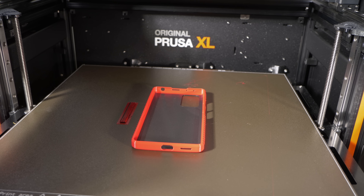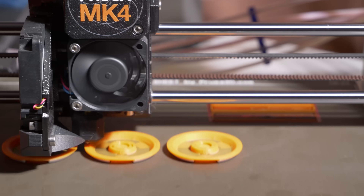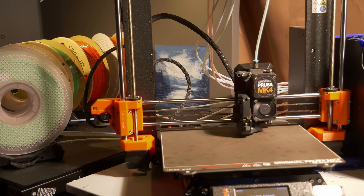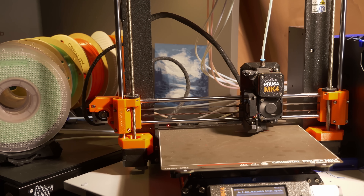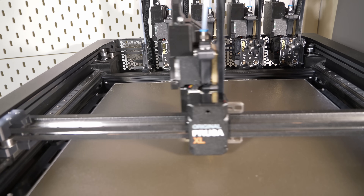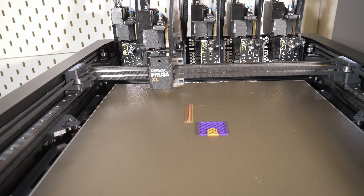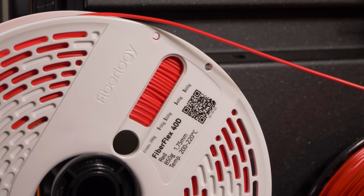There's no reason it would string any more than a Prusa MMU — it's the same extruder, now the same nozzles, doing the same move to and from a purge block. I've always felt 0.6mm nozzles cause stringing, probably due to surface tension over a larger orifice — you really notice stringing and retraction becoming especially problematic at 1mm nozzles too. Of course the big advantage of a tool changer over a system that loads and unloads filaments on demand is that you can print with a vast range of materials — and yes, you can print TPU on it, which is actually the main reason I wanted this machine.